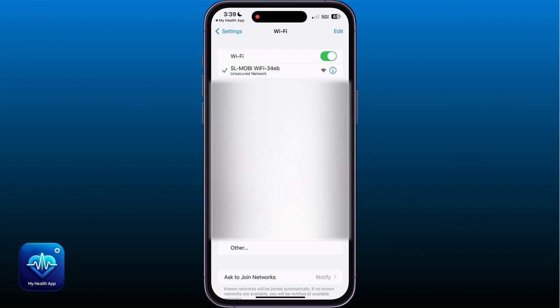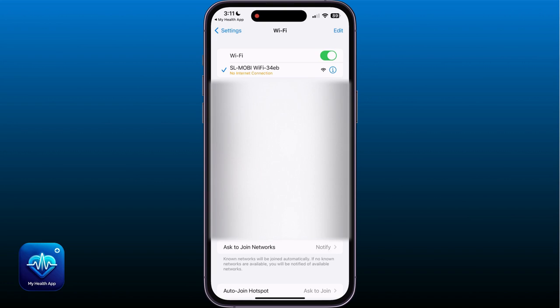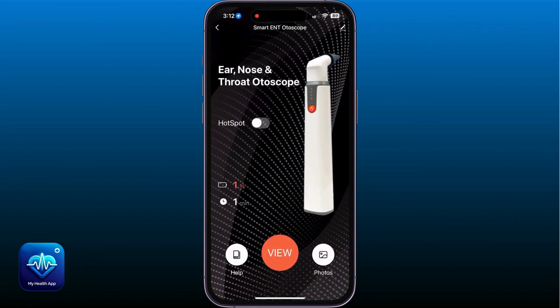After connecting, if your smartphone says No Internet Connection or Connected Without Internet, that's the indicator that we have successfully connected to the Autoscope's hotspot connection. Once successfully connecting to the Autoscope's hotspot connection, return back to My Health app. Please allow 15 seconds for the device to sync with the new network.